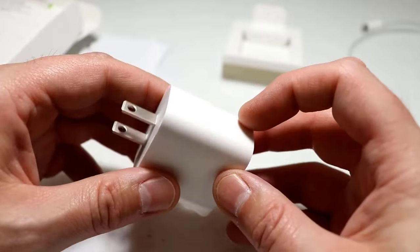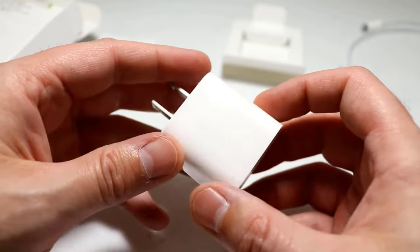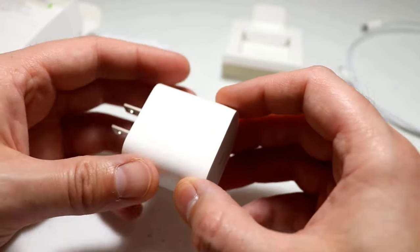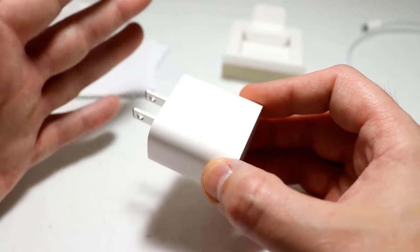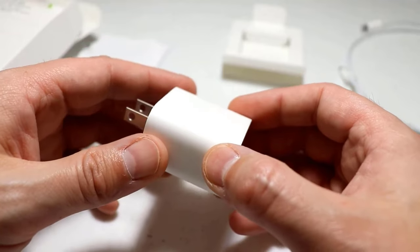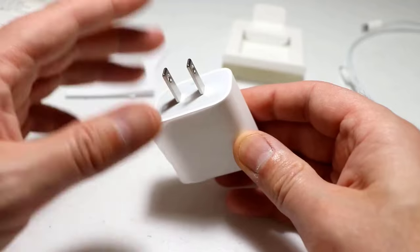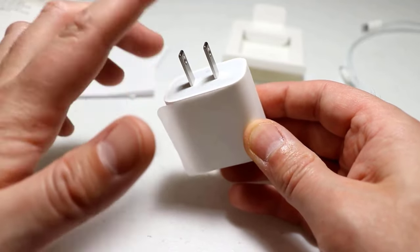It includes standard safety features like temperature control and short circuit protection. It is specifically designed for Apple's ecosystem, ensuring device longevity and efficiency. It is tuned for its devices, so it tends to run cooler, even when fast charging.